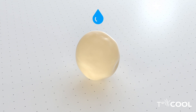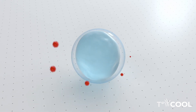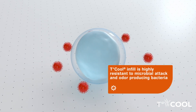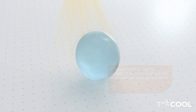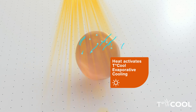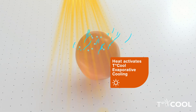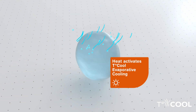Backshield is an EPA registered antimicrobial. It helps to prevent the growth of bacteria, mold and mildew, and prevent stains, odors, and product deterioration. T-Cool's proprietary coating is non-toxic, non-microplastic, and non-hazardous. This innovative coating is the secret sauce that creates the dramatic cooling effect for synthetic turf systems.